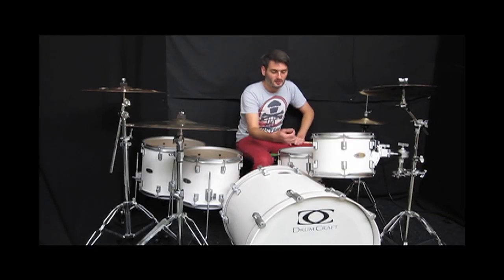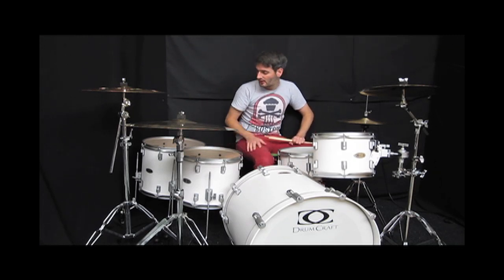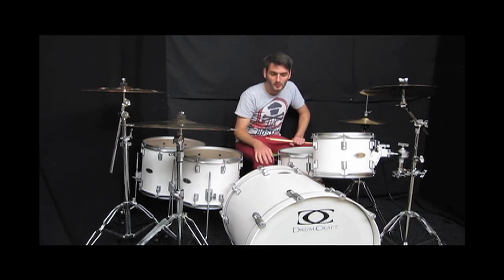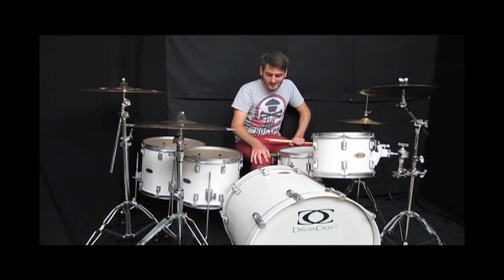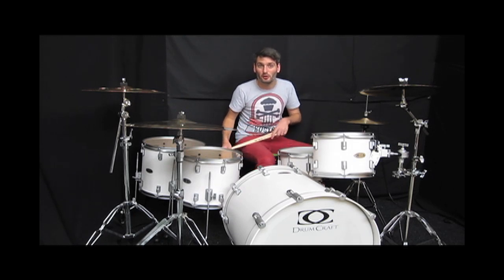These drums feature 2.5 really thick triple flange hoops on the toms and on the snare drum, and proper die cast claws on the bass drum and matching bass drum wood hoops as well. It's an awesome sounding kit and great price as well, so check it out on www.soundattack.co.uk.